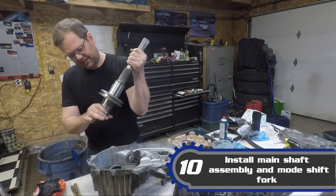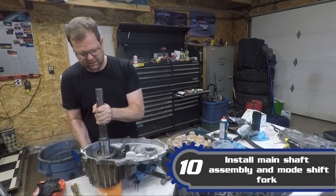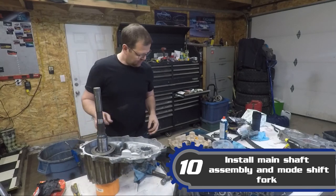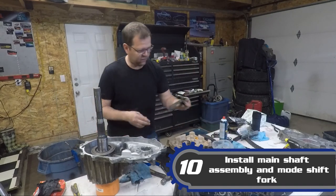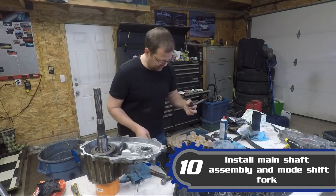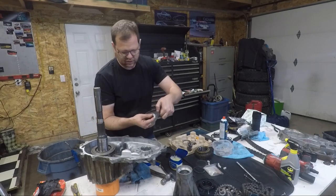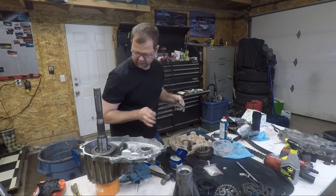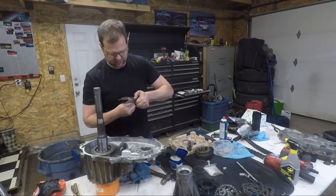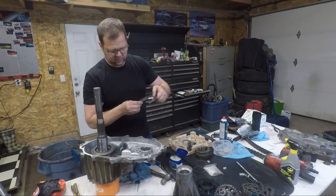We'll drop this assembly in — beautiful. Next part to go in would be the new shift fork. Of course we need new pads for that. There's a long and short one — the long one is for the other fork. The new fork I bought already had pads on it, so I didn't end up using the separate ones. Toss those in.